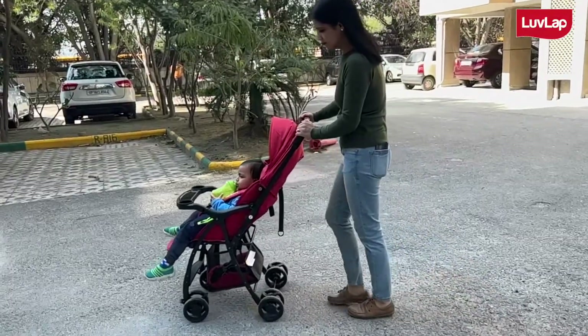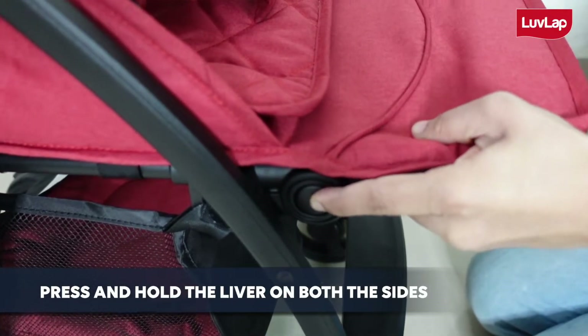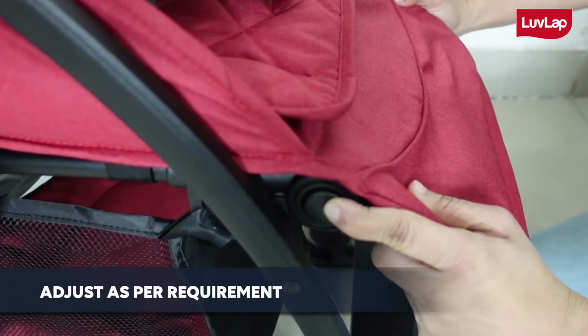In order to adjust the leg support, simply press and hold the lever on both the sides and adjust it as per your requirement.